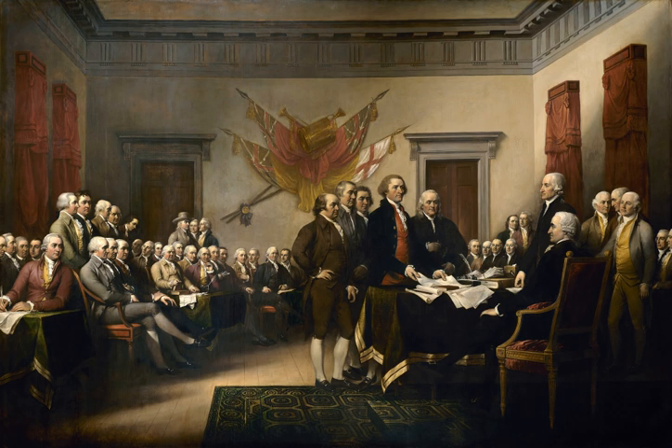Trumbull also painted a smaller version, only 20.875 by 31 inches, entitled The Declaration of Independence, July 4, 1776, that is now on view at the Yale University Art Gallery in New Haven, Connecticut.